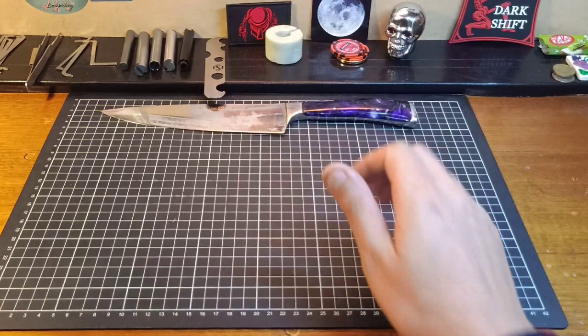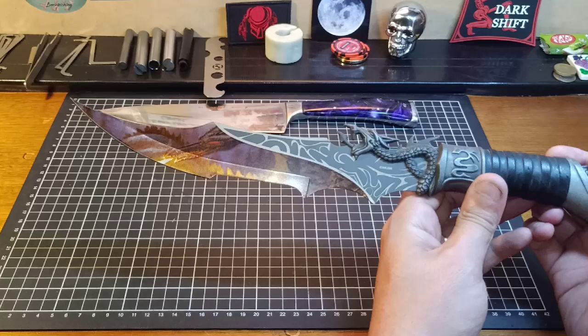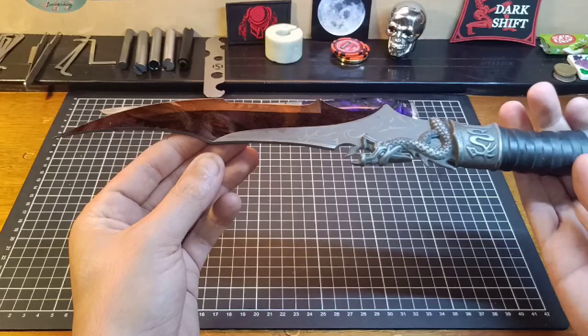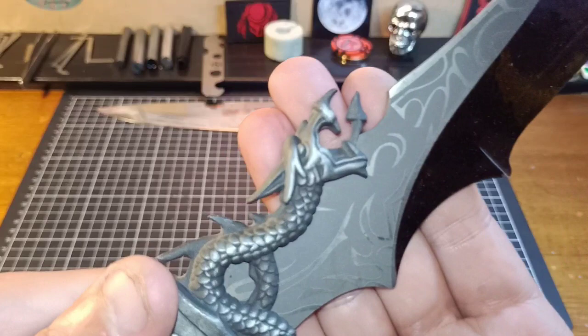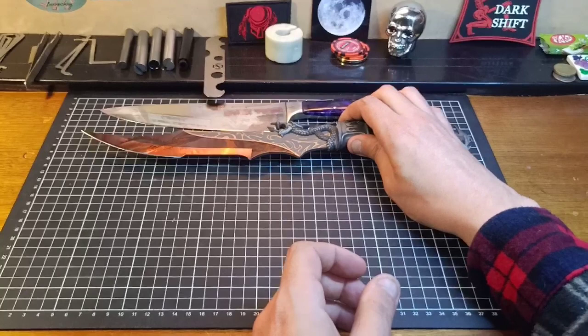Then my wife bought me my first collector's knife, which is this one here - the dragon blade. It has a UV print on the blade with a dragon, a tail on the end there, and a nice little dragon head. Beautiful, awesome little knife. It is stainless steel. That is the display one, and it just grew from there.